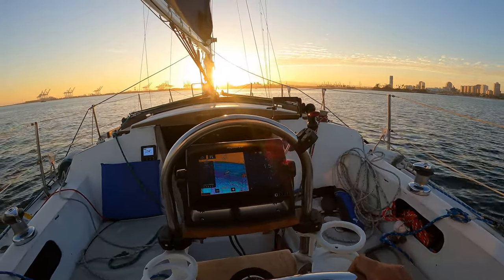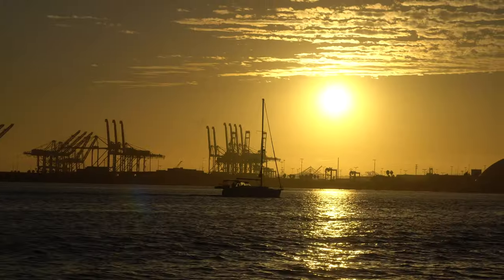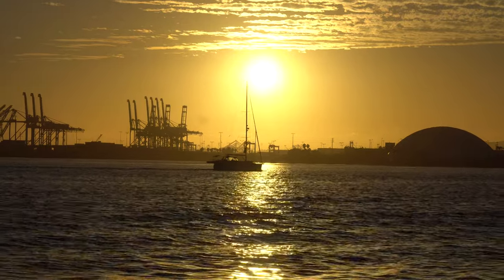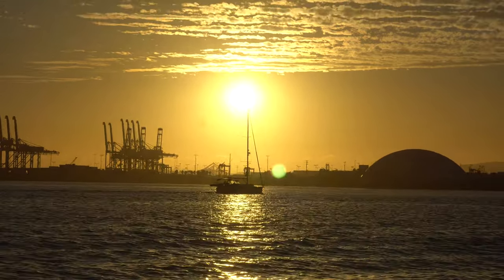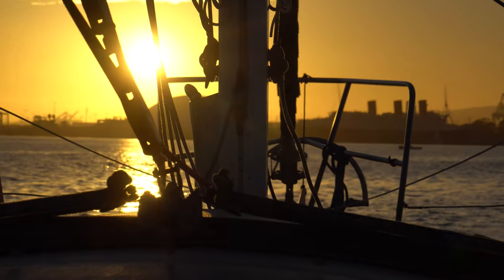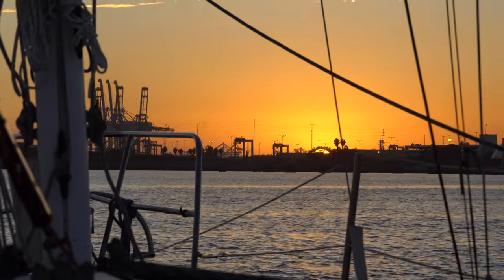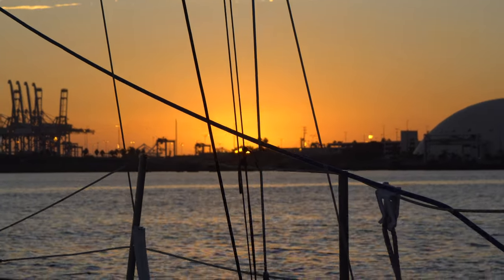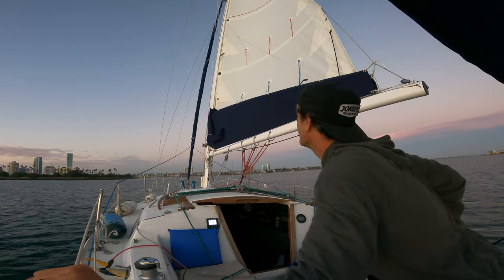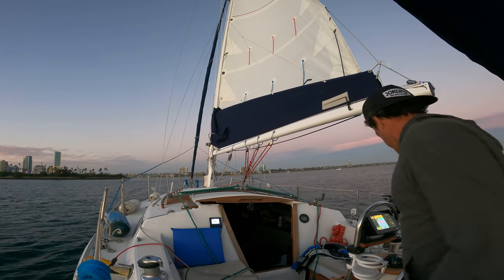I guess we can still sail back pretty slow under the main for a minute, instead of turning on the engine. No rush. There's a ton of wind noise here so I took down the volume. What I'm saying is that this is the first time I'm taking down the mainsail with this stack pack and lazy jacks, and then I'm going to turn the motor on.